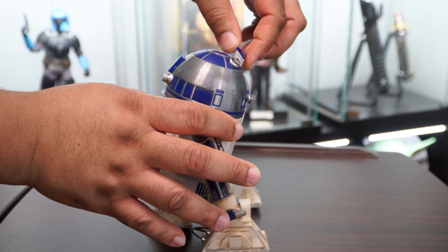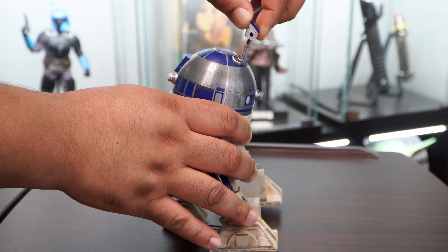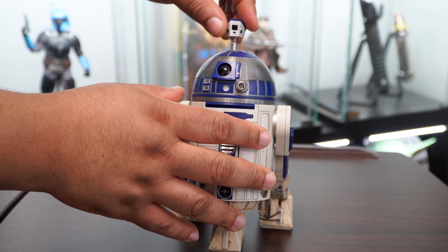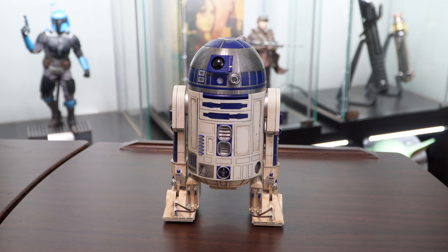On the top of the figure you can deploy his periscope by pressing in on the appropriate section, and you're also able to spin it 360 degrees. This is just one of the many tricks R2 has up his little droid sleeve.